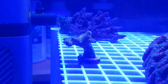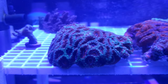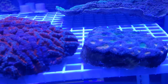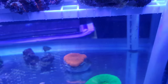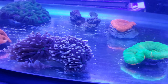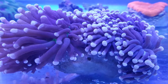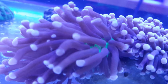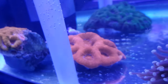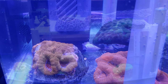Two hours later, everything's looking a fair bit more open, a fair bit more adjusted. Acans — I love these, they're pretty cool. This guy is just amazing once you actually see the green on him — he's awesome. Acans — everyone's settled in nice and well. And a mysterious snail.